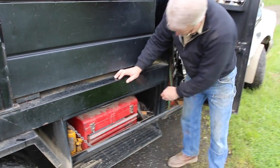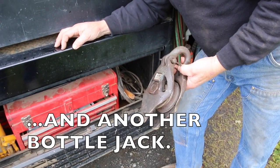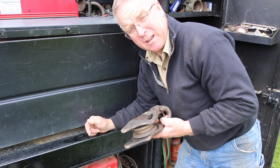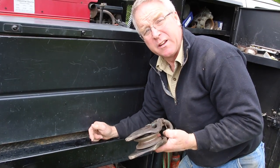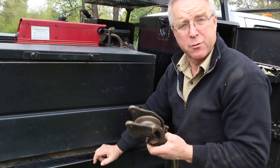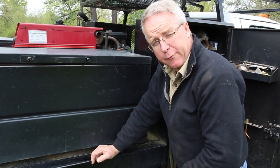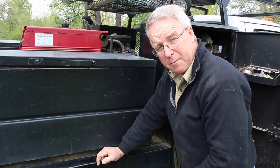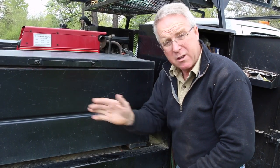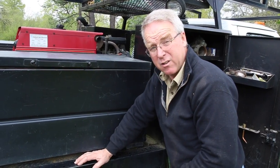I keep wrenches in here. Keep a little snatch block for getting a double purchase on my crane. You're aware of mechanical advantage, but sometimes it's really nice to get a reduction in the lift on that crane — as much to slow the lift as to increase it. Pretty handy. That's the same reason I like four-wheel drive. I don't usually go mud running, but when you're backing a trailer up a long driveway, put it in four-wheel low and you can creep. It really makes maneuvering a trailer a lot easier.